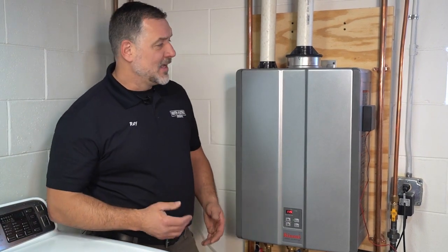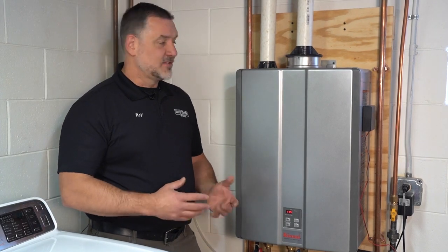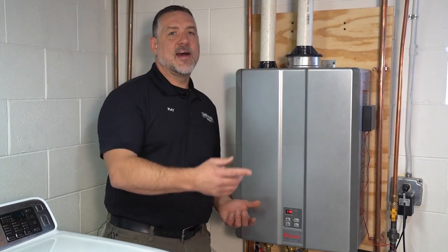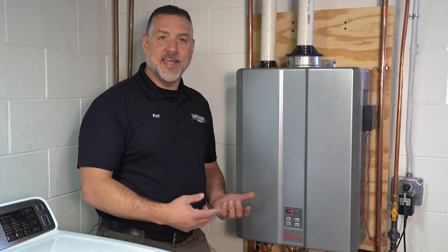This specific model is a RUR199, which means it is a recirculating unit. Within the unit itself there's a pump, and it'll recirculate your hot water to your most remote fixture — usually in a master bathroom — and bring that water back to the unit to reheat, so that in the master area you'll have hot water when you want it.